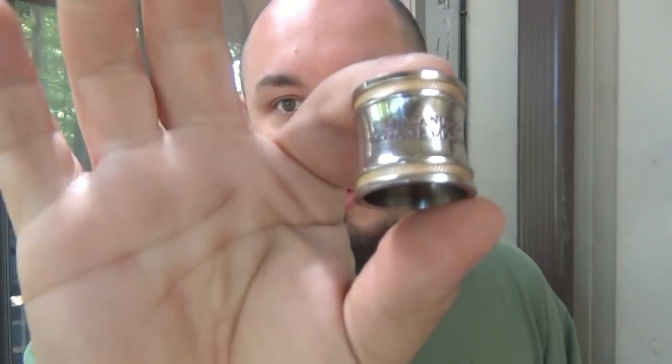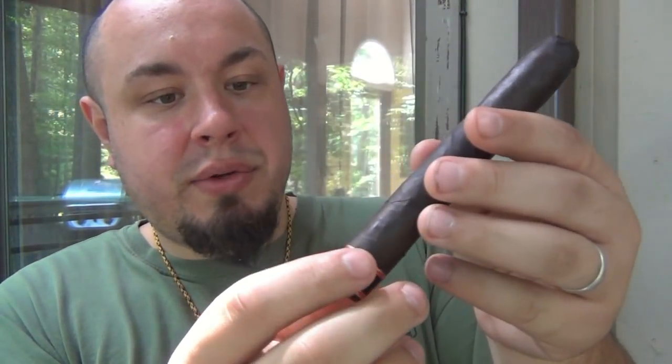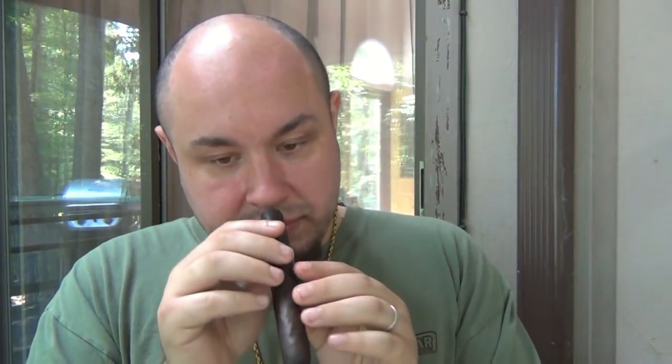I'm going to take the band off right out of the gate just to keep it aside because I don't want to tear the wrapper. It's a nice thick heavy metal band — pretty interesting. You can put other cigars in here or display it somewhere if you wanted to. It says 'Macanudo Vintage Maduro' on it, and the foot band says 'Vintage 1997.'